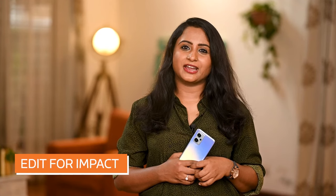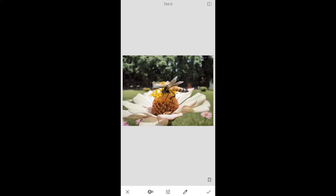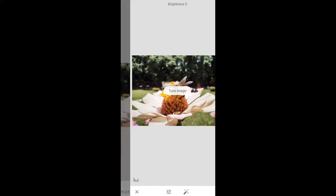And lastly, edit for impact. Editing your image is a great way of taking a simple picture and turning it into a truly artistic piece of work. I use Adobe Lightroom on Android to edit my shots, but I also work with Snapseed. Typically, I adjust the white balance to get a natural and accurate look to the color.